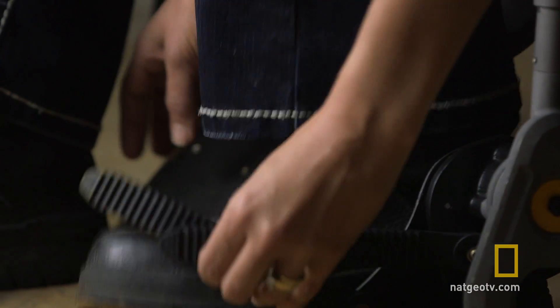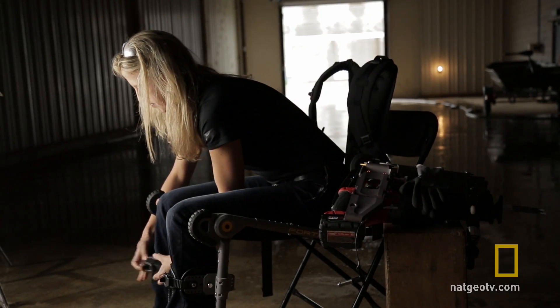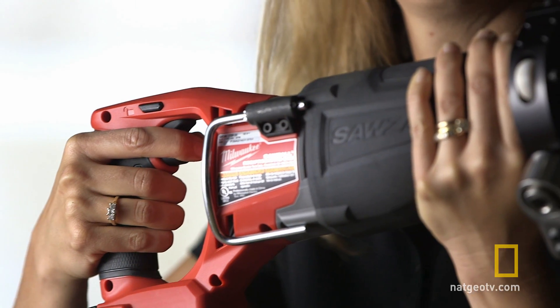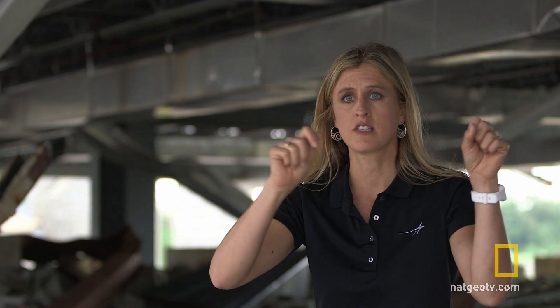Fortis was designed to help the user take heavy weight off their body where they experience muscle fatigue from holding up heavy tools. There are tools that I can barely hold up, and if I wear Fortis, I'm able to hold that tool up for as long as I need to. The tool is basically floating in the air — you are not holding the weight, you're just maneuvering it.